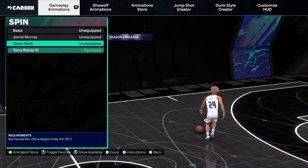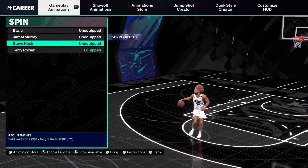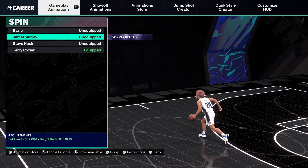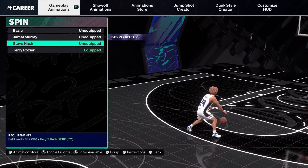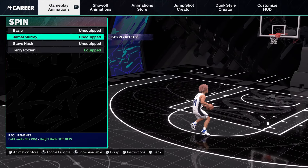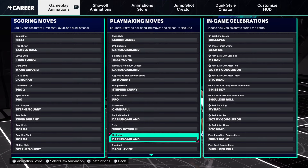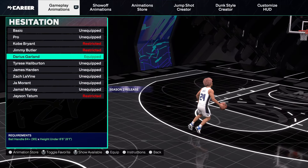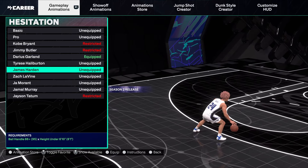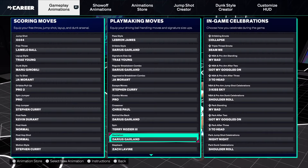Spin — Terry Rozier's was patched. If you want to use Steve or Nattock they're the same thing. Jamal Murray's is actually pretty good — they all have the same backspin, but Jamal's probably has the best running spin. Hezi — Garland is easily the best. Tyrese is a good one too.